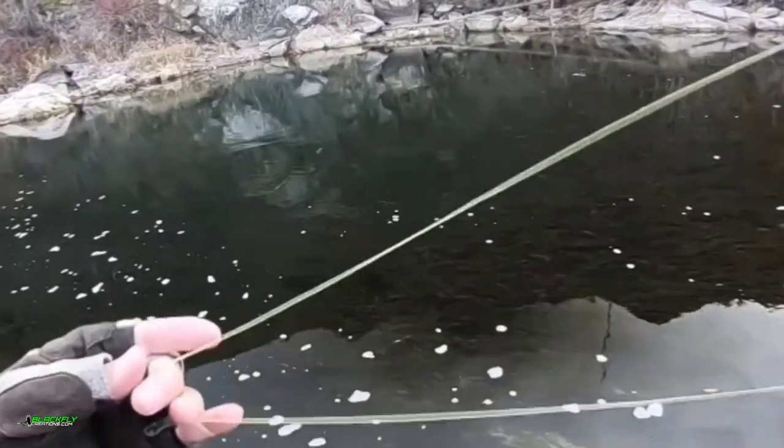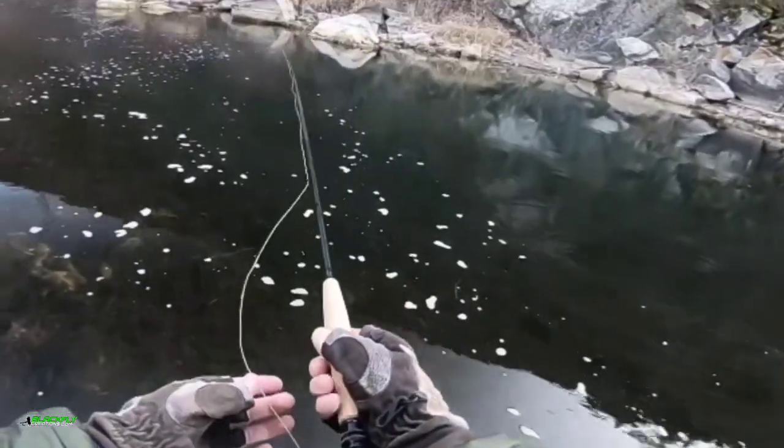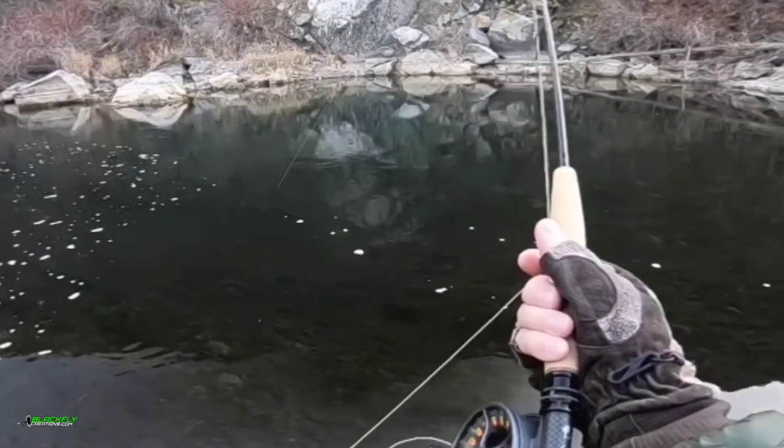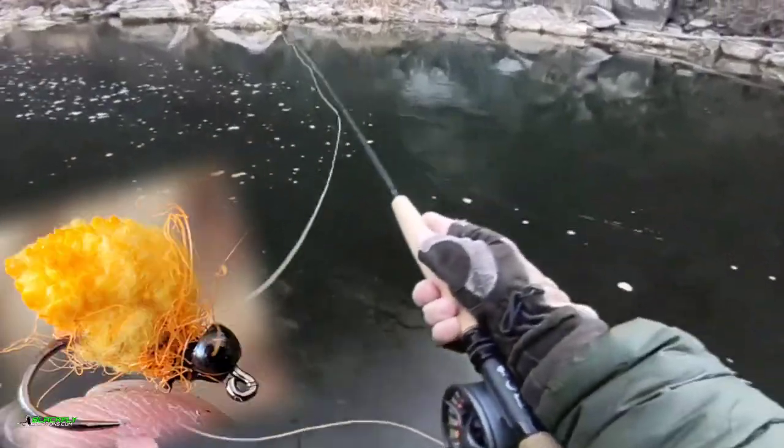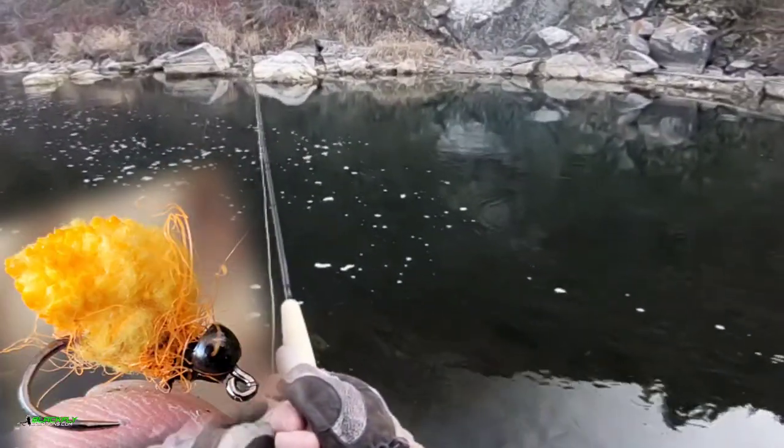Wow, that went right by that fish and he didn't even move. We got one. Come on. Okay, we had a fish chase the egg. He came from a long ways away.